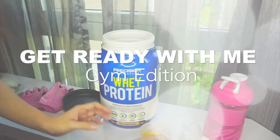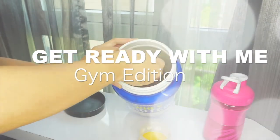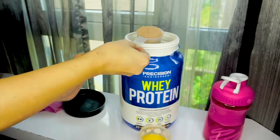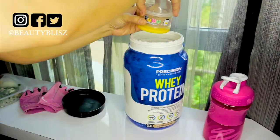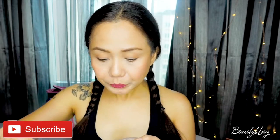Hey guys, welcome back to my channel! For today's video we're going to the gym. These are just some of the few steps that I do every time I go. I make sure that I have my water bottle, my gloves, and I bring my whey protein with me — this is what I drink after working out. Two hours before hitting the gym I would have my pre-workout meal, to give me energy while working out.